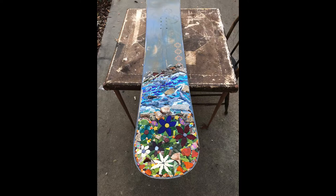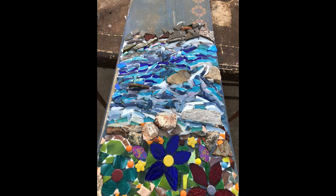While I was waiting for the glue to dry on the bottom portion, I started the middle portion. I envisioned water and used a lot of stained glass, as I did with the flowers, but also added a lot of rocks that I'd collected from the lapidary class I took at Modesto Junior College.